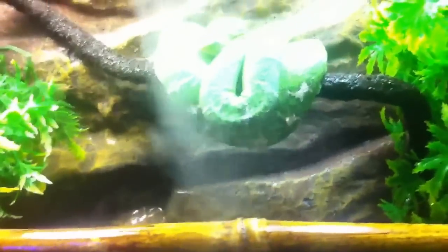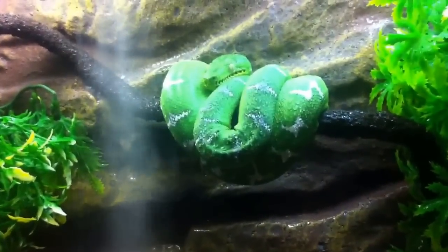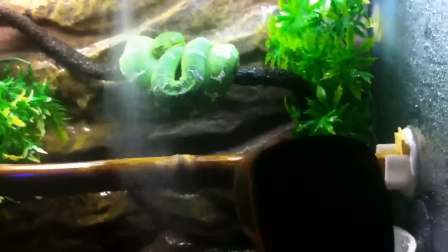My emerald tree boa doesn't drink out of the big water bowl on the bottom. You want to mist the whole cage — I don't mist the snake that much, just a little bit, because it'll lower their body temperature. I do mist sometimes if the heat is way up. If your temperature is around 75 or 76 you don't really want to mist the snake because it's going to bring his body temperature down even more. You want to keep him at about 83 body temperature.